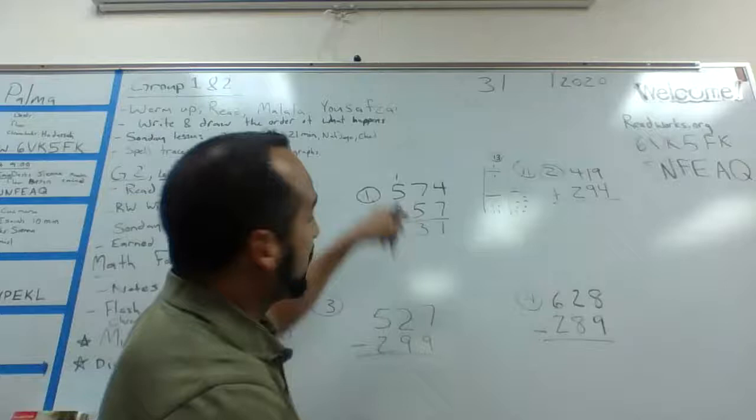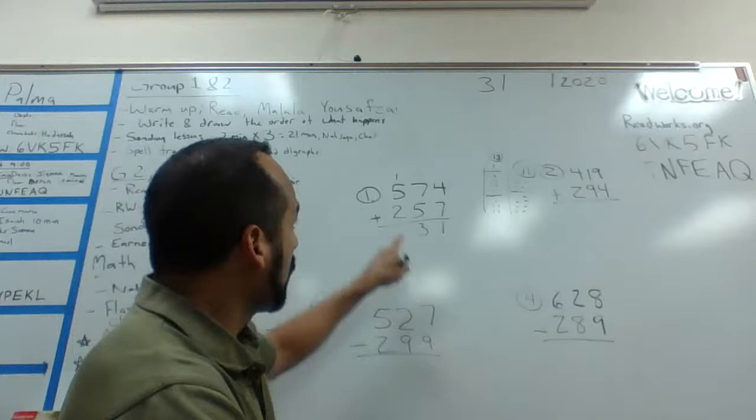I'm going to bring down my three and carry my one. That carried one is now in the hundreds column.